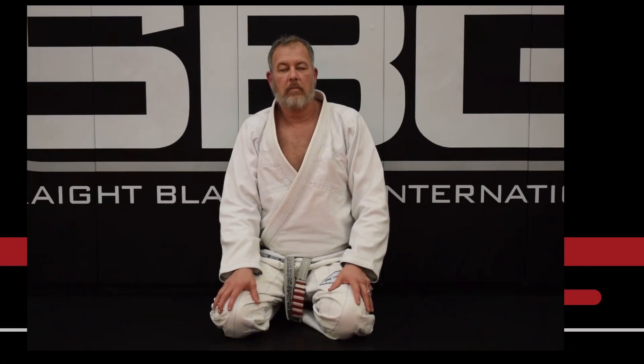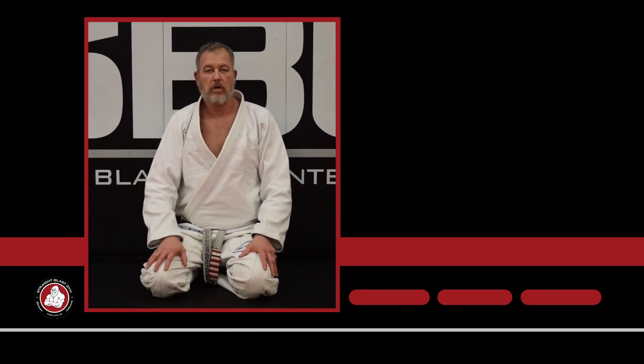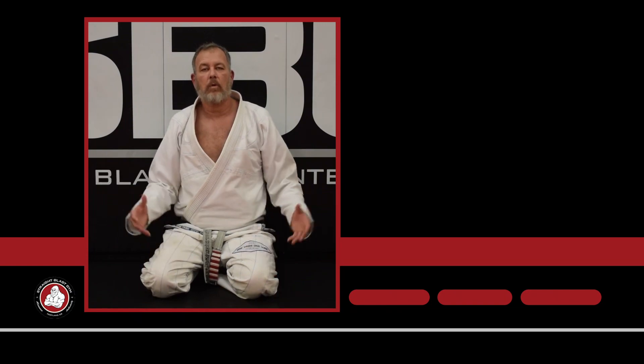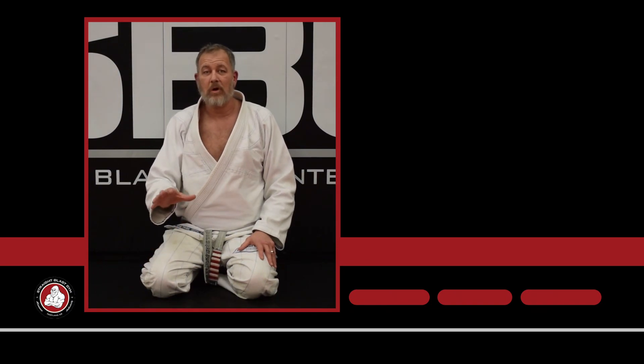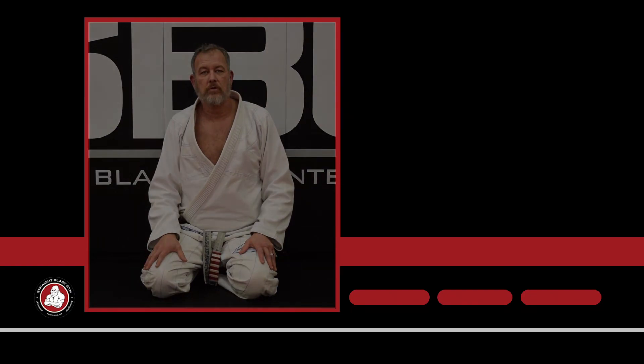Thanks for watching. Make sure you subscribe, hit the bell for frequent updates because we're updating this every week. Make sure you comment, like, and share our videos — we appreciate it and we definitely try and respond to all the comments. And if you like what we're doing and you like the material, check out SPG University — SPGU. You're going to see a ton more in much greater depth than what you see here on YouTube. Thank you very much.